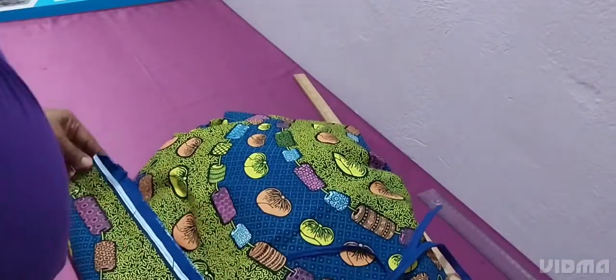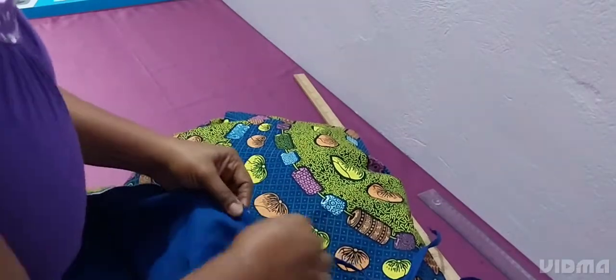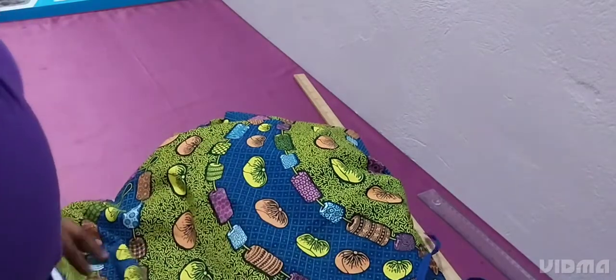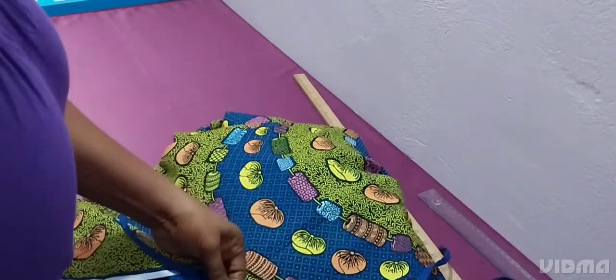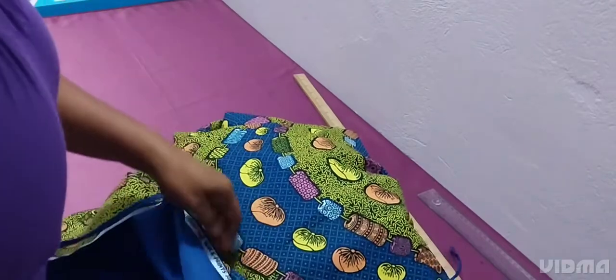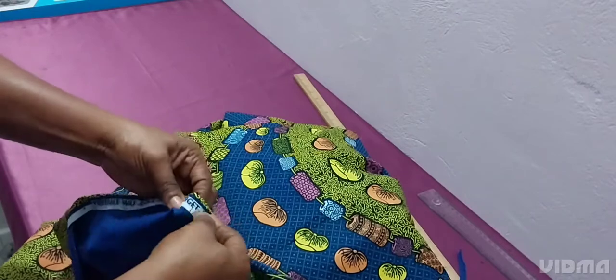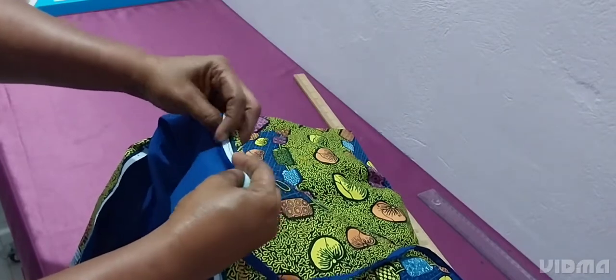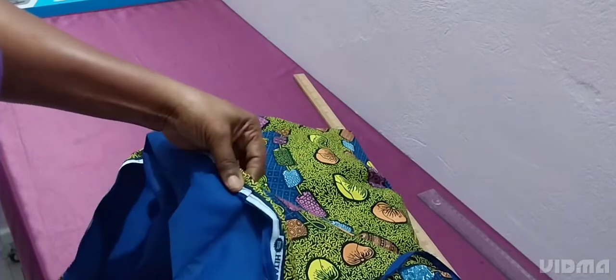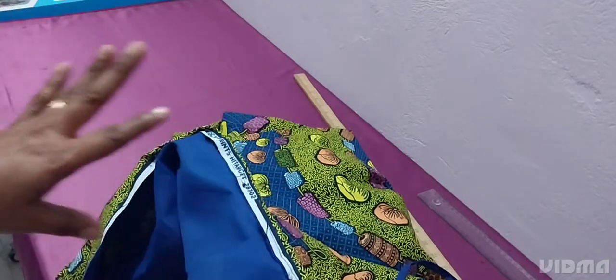This is the rope. You pin the rope — for you to see the middle, you mark it with your chalk like this. Then you put the rope in place. Make sure you don't sew on the rope. You pin it all around like this. Make sure you don't sew on the rope — I'll sew it and bring it to show the finished look.